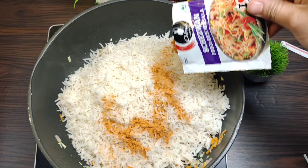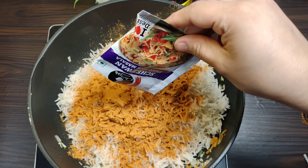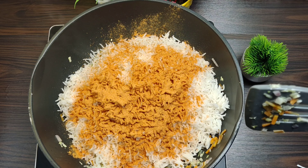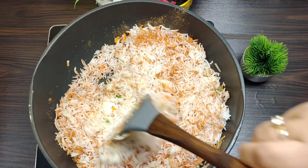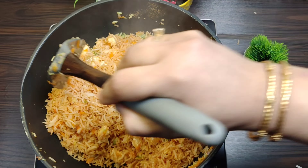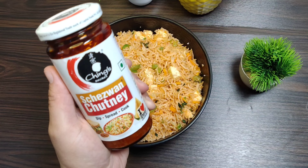If you add this to the fried rice, the taste is complete — it gives a restaurant-style taste. Just a 10-rupee sachet is all you need. You have to add salt or spice, or ginger garlic paste — nothing at all, just the sachet. Mix well and your fried rice will be ready in less than 10 minutes, as you can see it is ready here. Now we will dish it out and serve it hot.